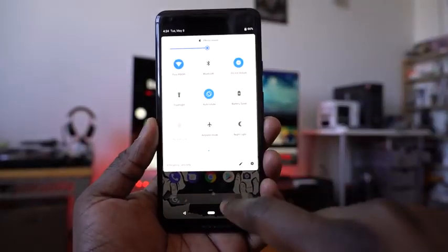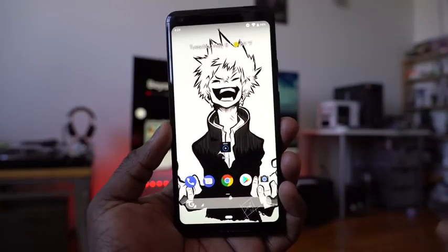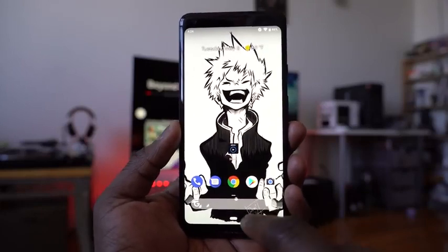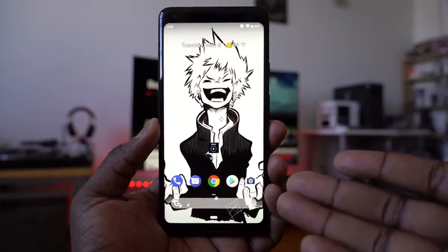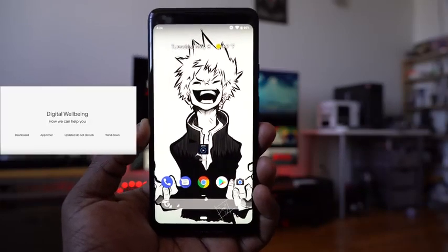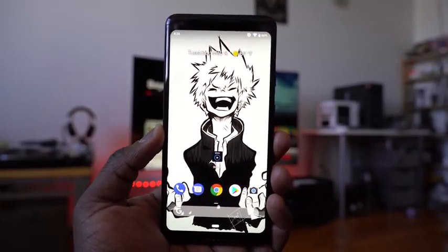Android P comes with a lot of features and it's pretty smooth. There's a new Android P dashboard coming later this year that we'll definitely want to check out. One of the main things is the gesture navigation. The dashboard is designed to help you manage your time — so you can do less on the device and more in life. It basically shows you how much time you're spending on applications and what you're doing.